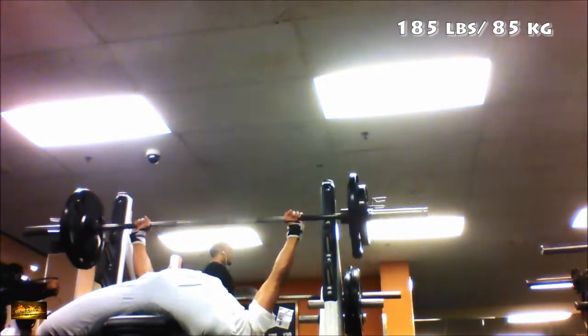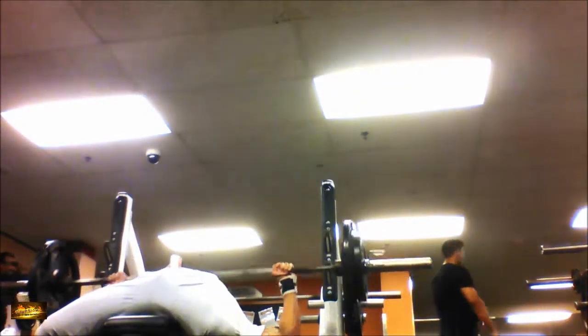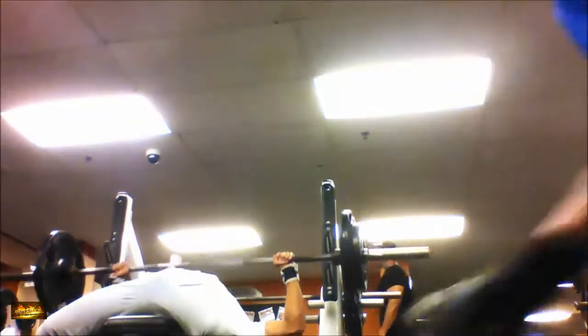Hi everyone, thanks for watching. Today we're going to be talking about binging some shoulder workouts, pretty much like the upper body pushing.